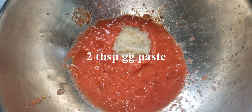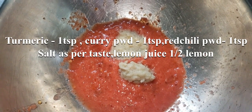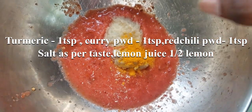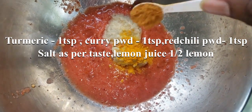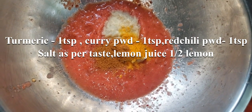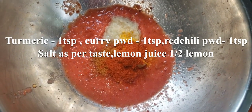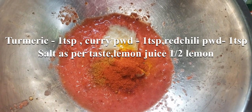Add 2 tablespoons of ginger garlic paste. Add 1 teaspoon of curry powder. Add 1 teaspoon of red chili powder. Add 1 teaspoon of oil.